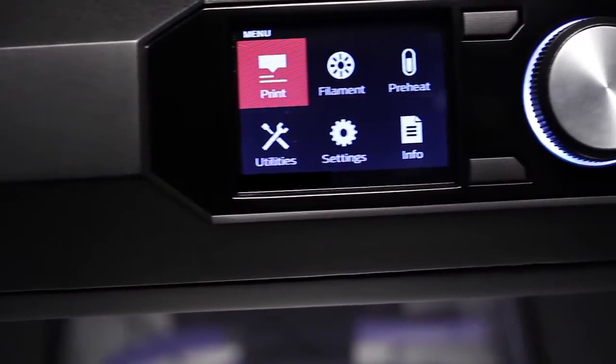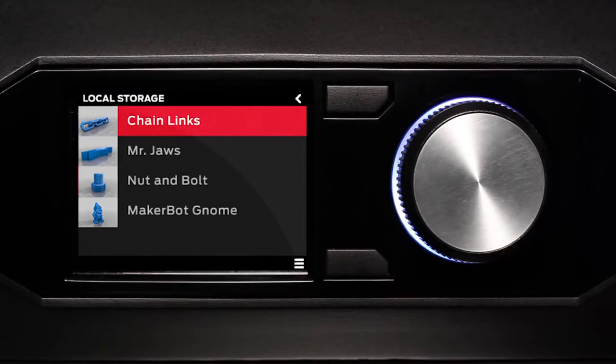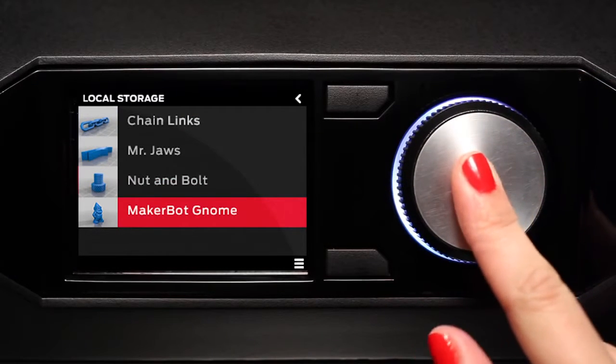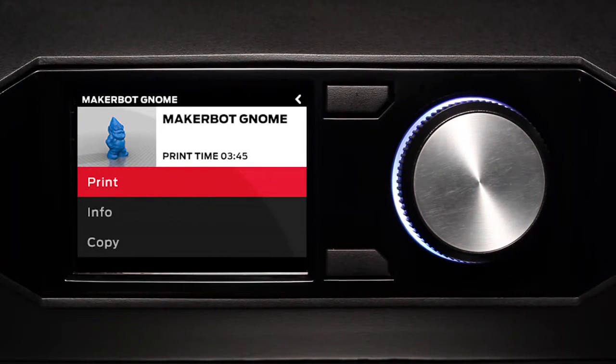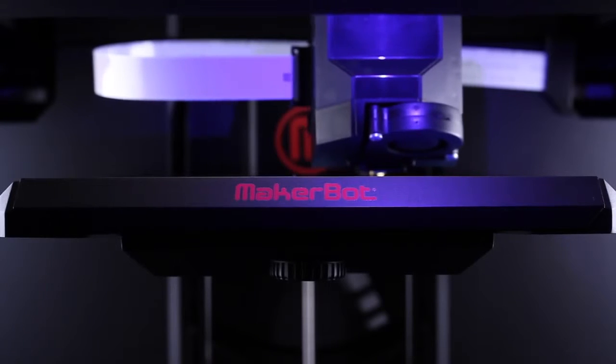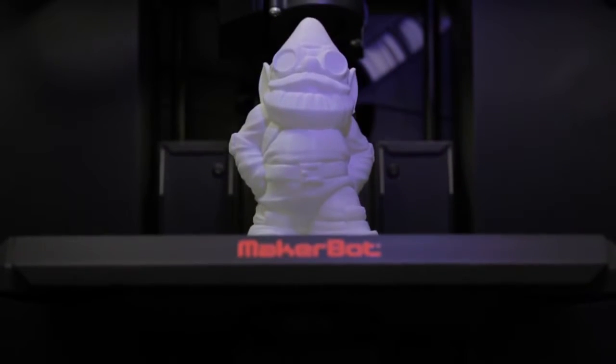Another amazing feature is the 3.5-inch full-color LCD display. The user interface for this display is this knob, and we modeled this knob on high-end stereo systems. You're going to be able to use this display to access your entire model library and choose what you want to make. A hundred-micron layer resolution means that you can make things that just look amazing and blow people's minds. You also have the freedom to choose between a fast draft or a very high-quality, high-resolution model.